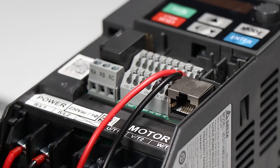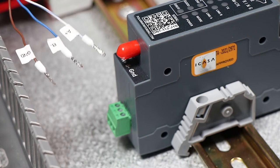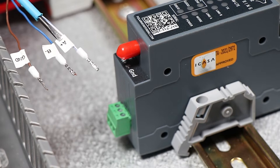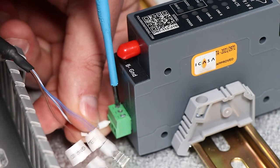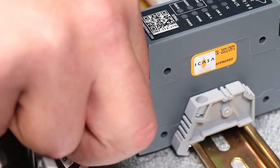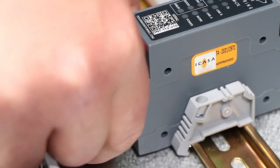We'll start by plugging in the RJ45 cable into the port. Next, we're going to wire the breakouts into the Polar Monitoring Gateway. These are broken out into A positive, B negative, and ground. We wire A positive into the gateway A positive, B negative into the gateway A negative, and ground into the Modbus ground.